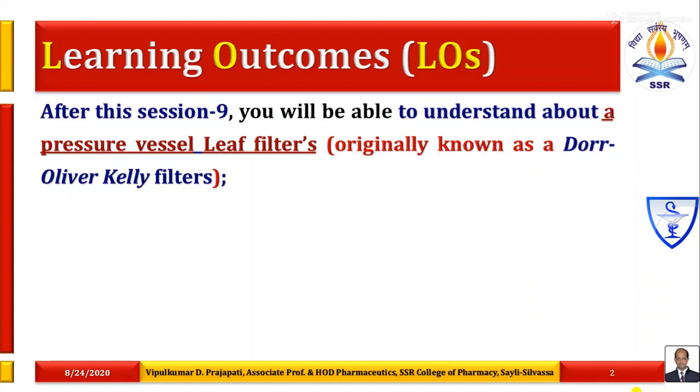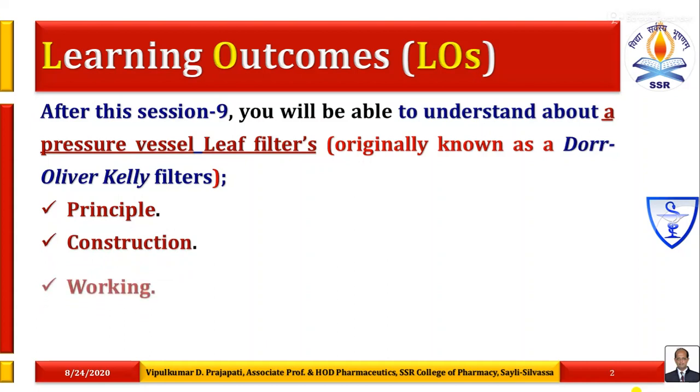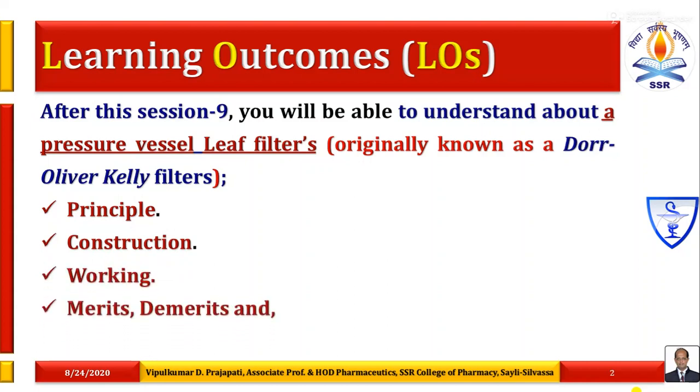In this session, you will be able to understand about a pressure vessel leaf filter's principle, construction, working, merits, demerits and various uses.